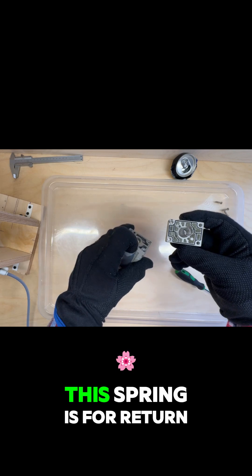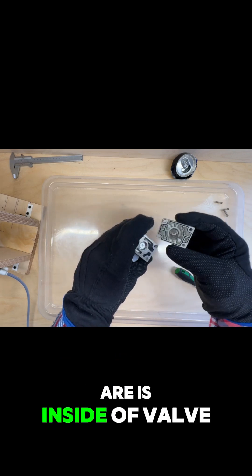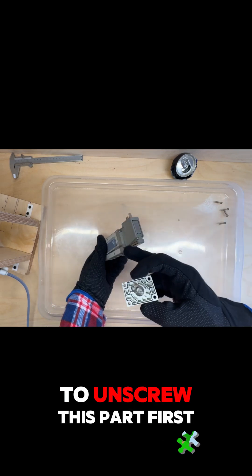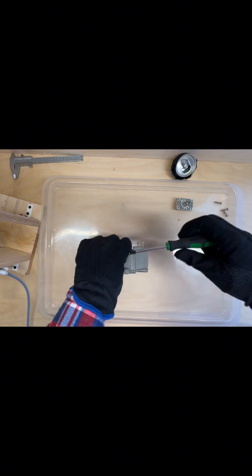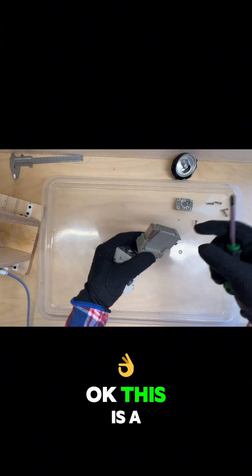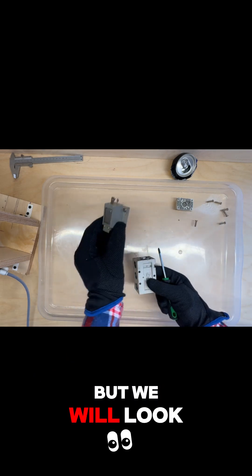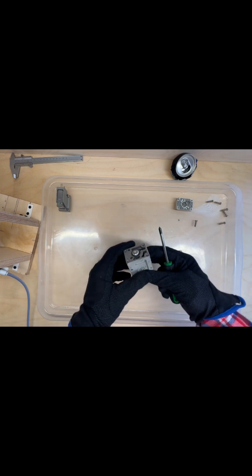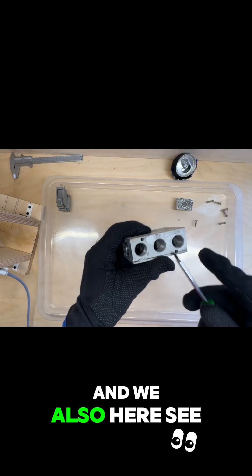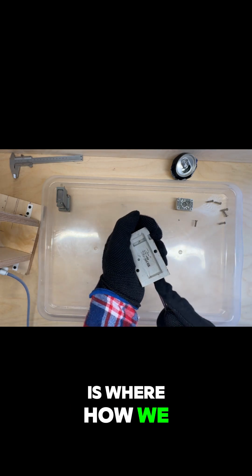We have here a spring — this spring is for return, for the small cylinder that is inside the valve. To check it out we need to unscrew this part first. This is a pilot valve and the coil, but we will look at it a little bit later. Here we have the body of the valve, and we can also see this cylinder. I think this is how we can get it out.